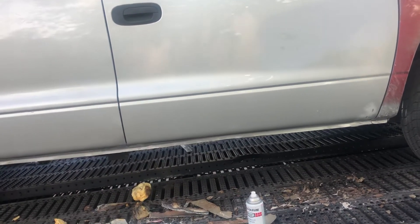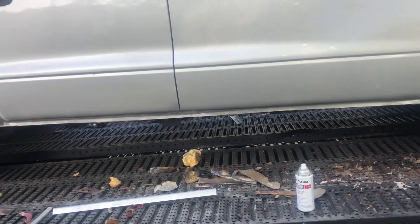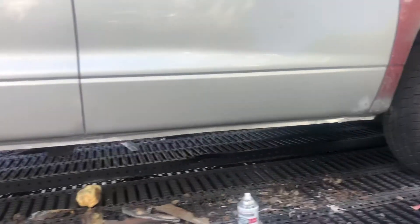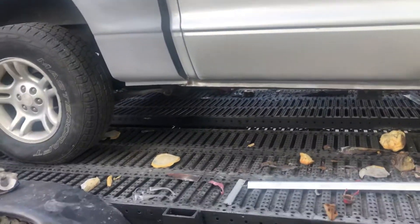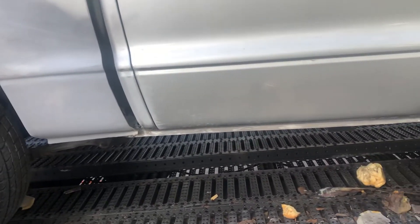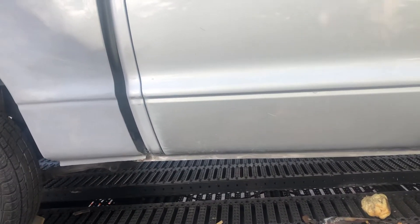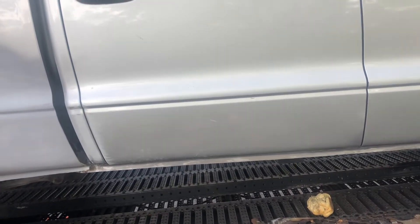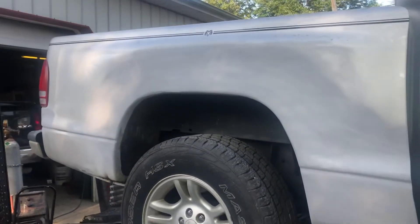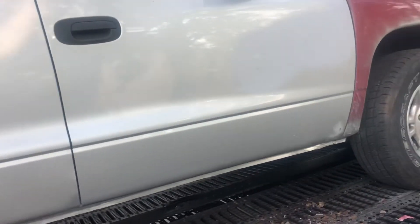These are difficult to find, and if you do find one the interior is usually ragged out. This one's got a nice interior, and I would have liked to have started with a cleaner truck, but that's where we're at. After today we'll have all the major rust issues fixed as far as the metal work, and maybe spend some time straightening out the details. All the body work is just roughed in — nothing's really been blocked except for that corner.